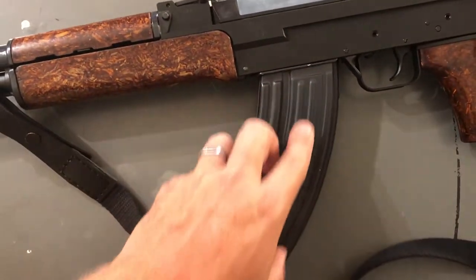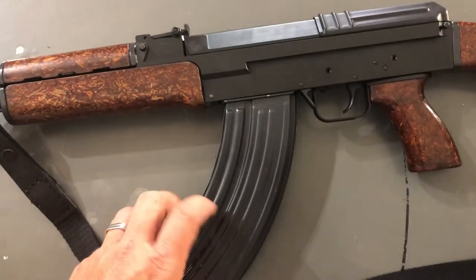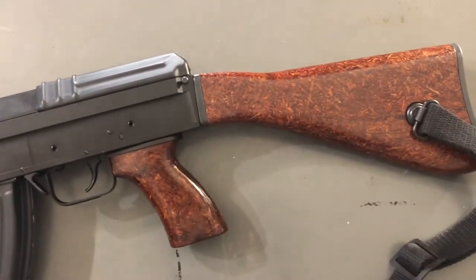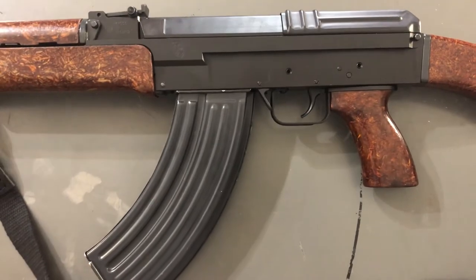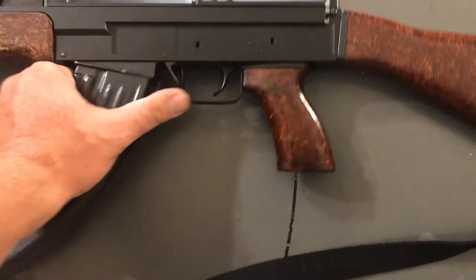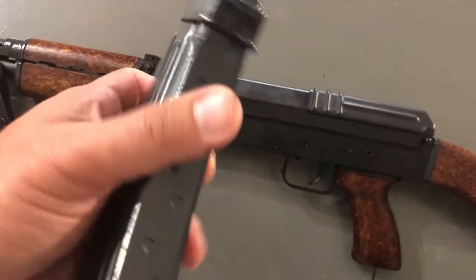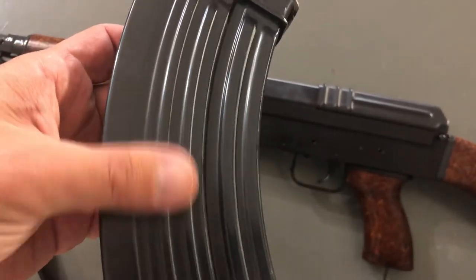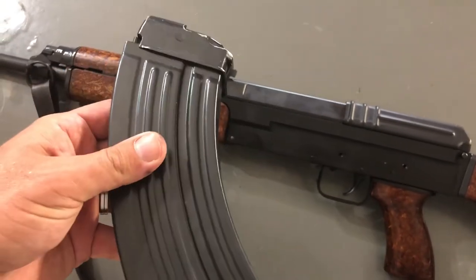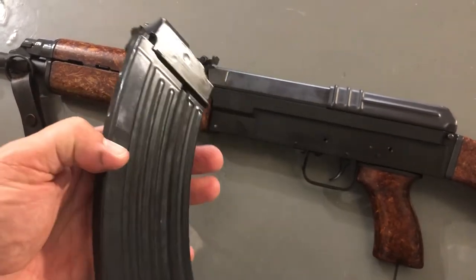Here we have the surplus VZ-58 magazine. I picked these up from AIM Surplus — I think they're advertised in very good condition. My friend and I split 20 of them. Almost all of them look brand new, like at least 15 or 16 of them. Very good to excellent condition. Many had no wear on the feed lips, looked like they really had not been inserted. Then we got a couple that just had some abrasions on the magazine body leaving that raw aluminum, but it's all still perfectly functional. Nothing dented. Everything at least very good, most of them excellent.